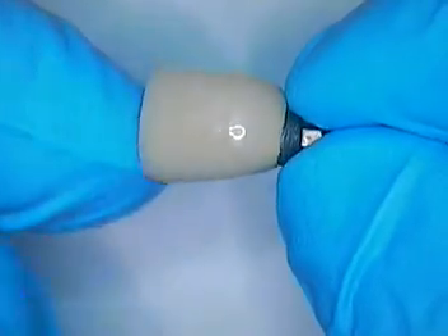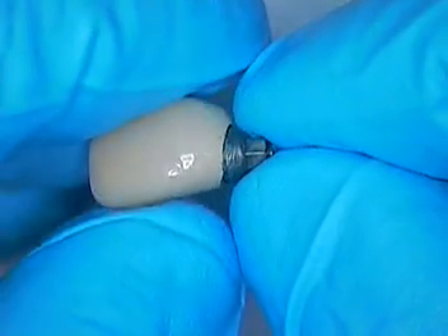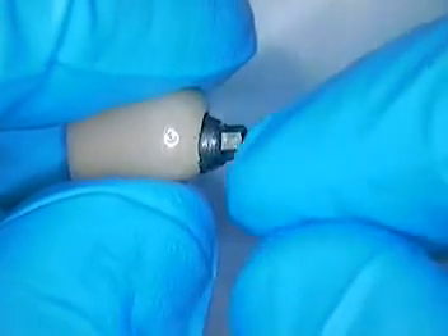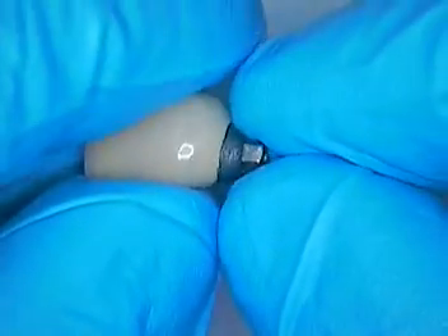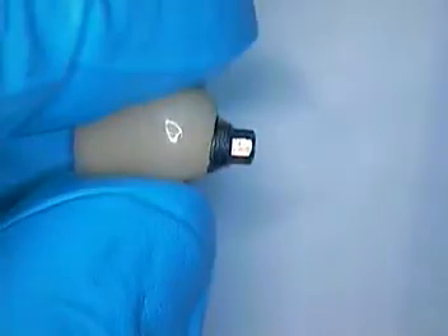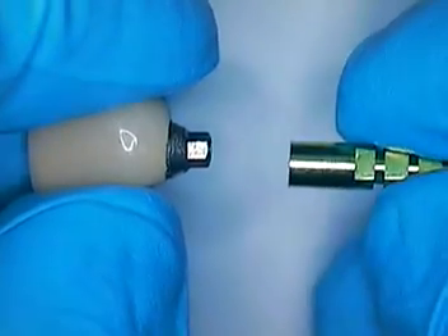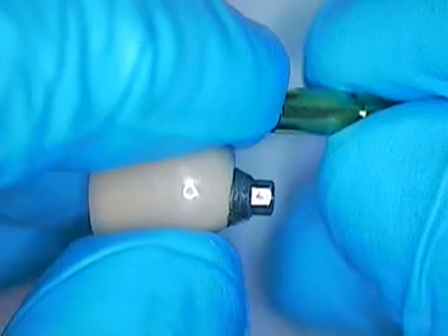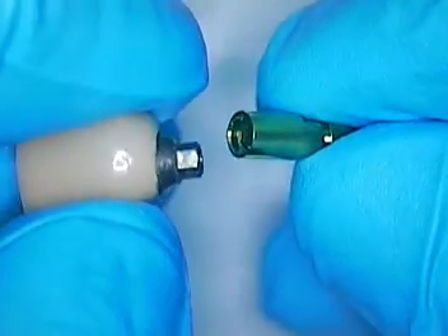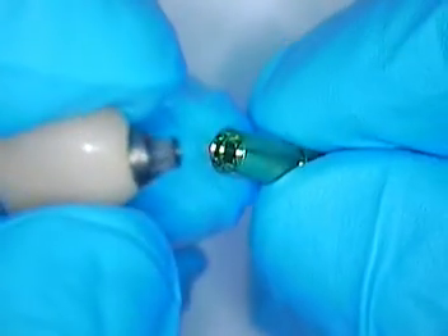This crown actually has a metal lingual. It has the abutment attached to it. It is a hex configuration to the abutment, so that will be internally a hex configuration in the implant. It is a Core Vent type of implant that was placed early on in the 90s, I would say. Zimmer has since taken over this company — Zimmer Dental.